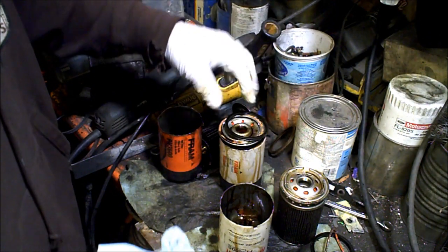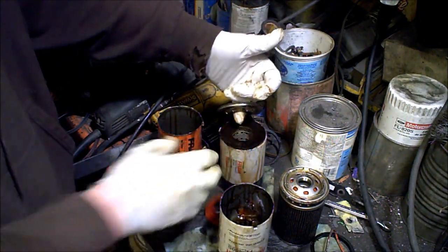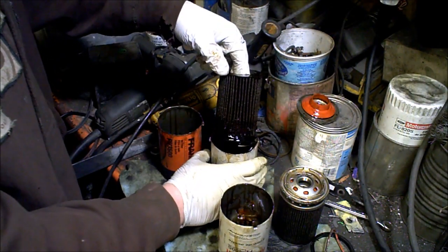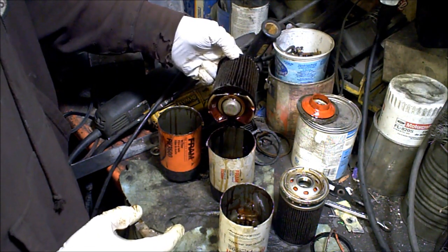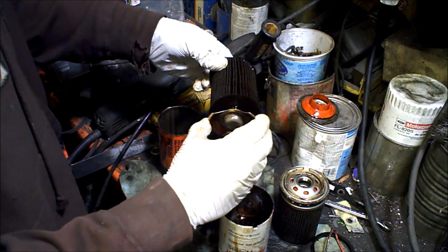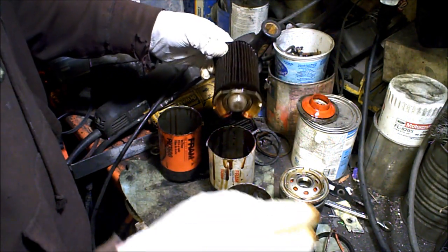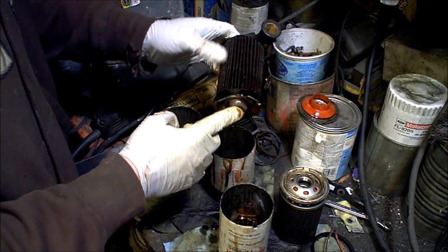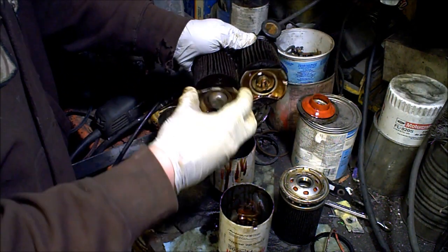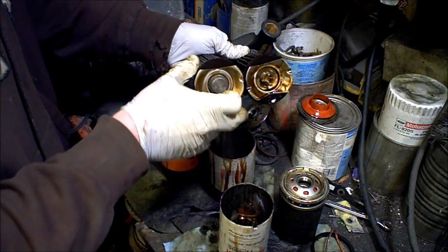Now you can see that Fram knows this is an issue, because in their premium filter you'll notice it has a nice silicone anti-drain back valve. It has the same paper end-capped filter media. But they have put a screen — now the screen is a really coarse screen, but it's there. So it would save that stick from actually going in, which is good. It's the exact same design as their entry level — same plastic piece, everything — they just put a filter over it. Better than nothing, but still not the best.